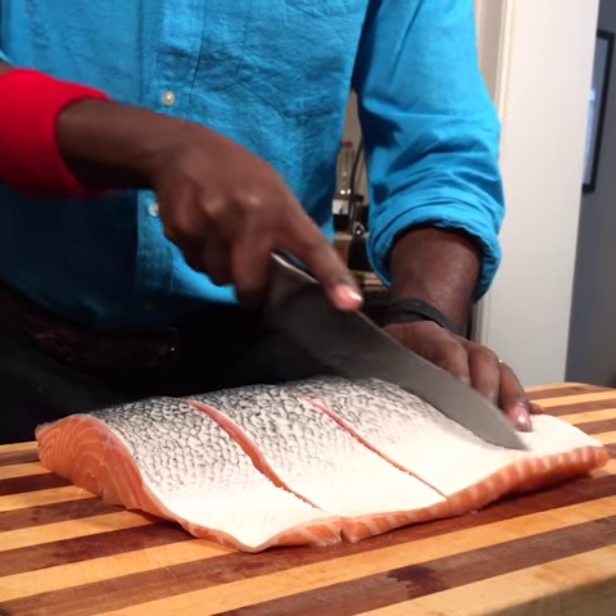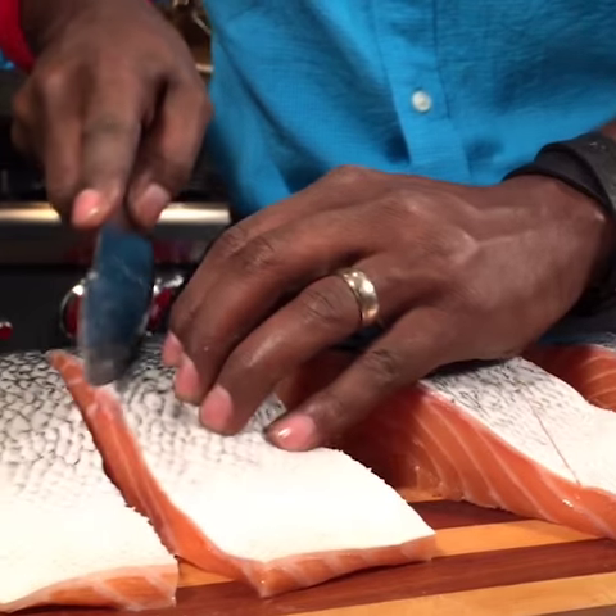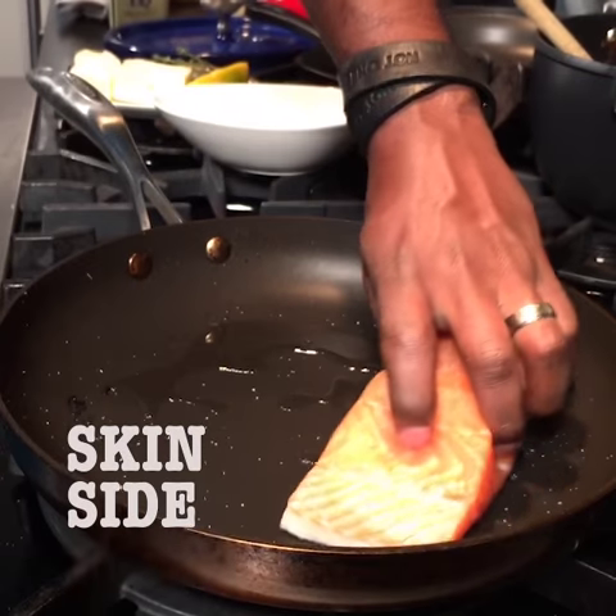Seared salmon with crispy skin. Cut them into six to seven ounce pieces. Score it on the skin side. Put it on the skin side down.